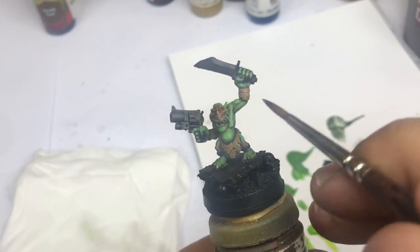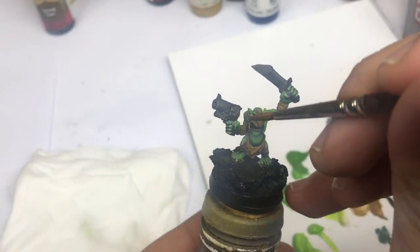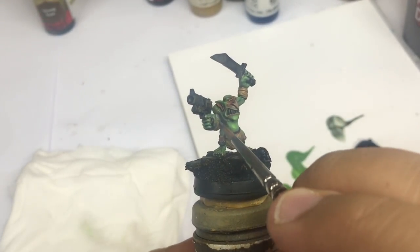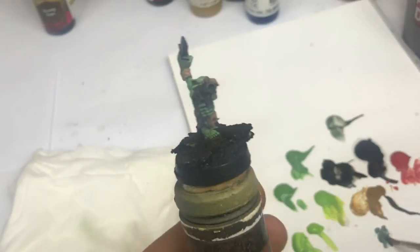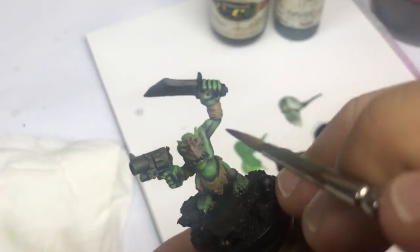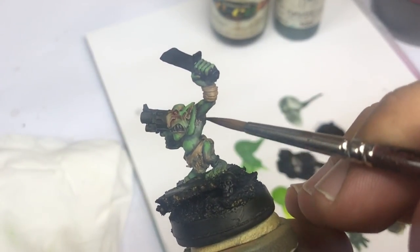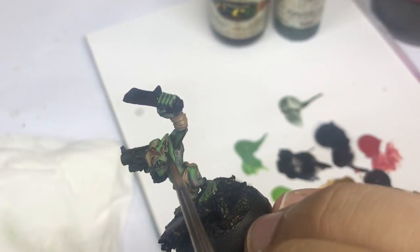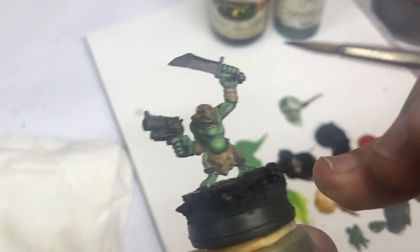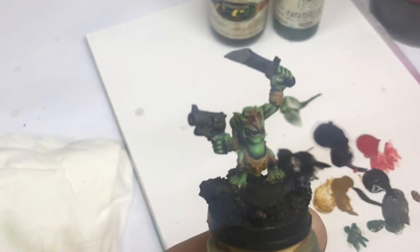Now I come back with some German Uniform from Prince August and I'm going to push my shadow into very small parts. The more I paint, the less surface I'm going to reach. Once again I come back on some very small parts with my dark sea blue color to push my shadow once more.